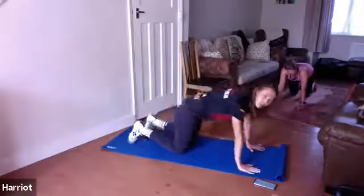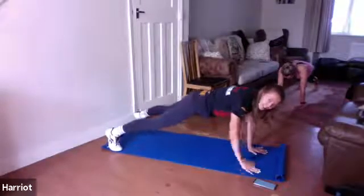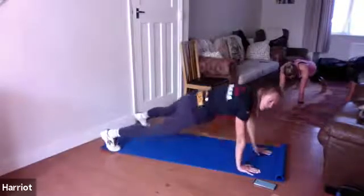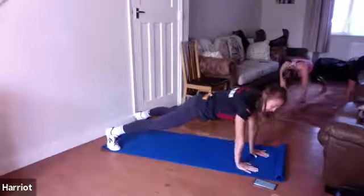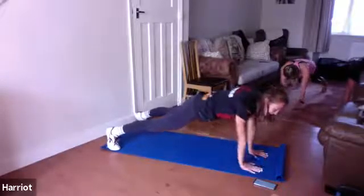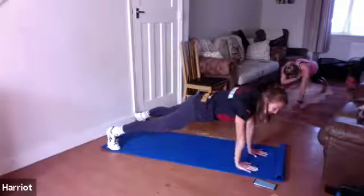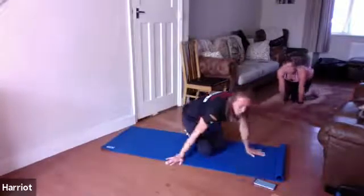We're going to go into that plank again. Three, two, one, let's go. Straight back in. This time if you were on your elbows, come up to your hands. We're going to take it into shoulder taps — opposite hand taps the opposite shoulder. Try and keep those hips as still as you can so we're not twisting around. Have your feet a little bit wider, keeps you a bit more stable. Keep breathing, we've just got 10 seconds left. Yes, good, keep it going. Last five, three, two, one — and time.